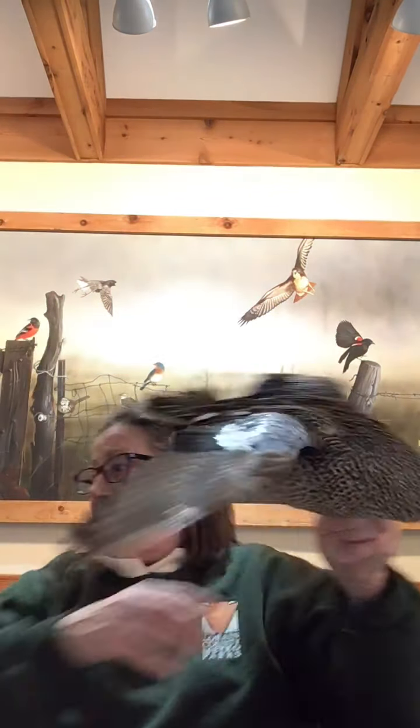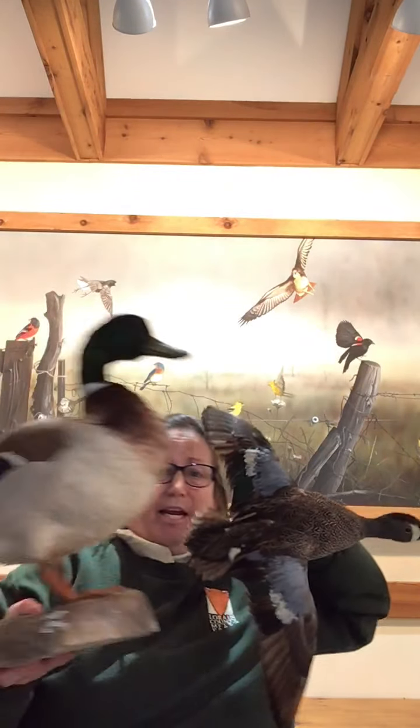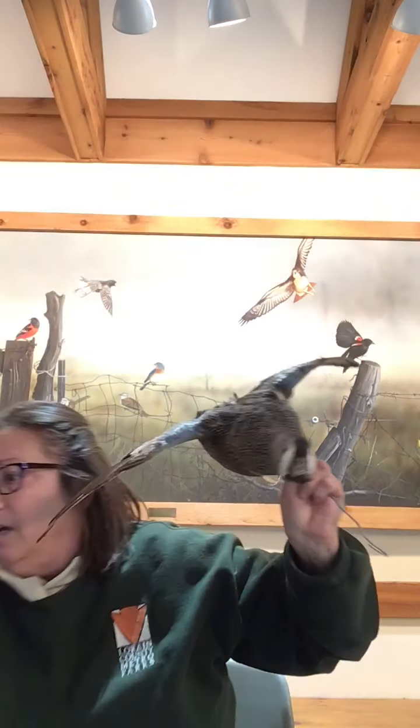The sizes of dabbling ducks can vary quite a bit — some small and some larger. Diving ducks don't seem to have such a large variance in size among individual species. Dabbling ducks also have relatively large wings compared to their body size, whereas diving ducks have smaller wings. That allows dabbling ducks to just lift right off the water, and they can even fly into a pond in the middle of the woods, circle around, and land on a dime — they are very precise in how they fly and land.